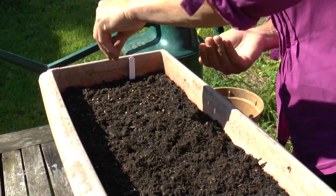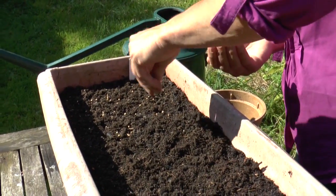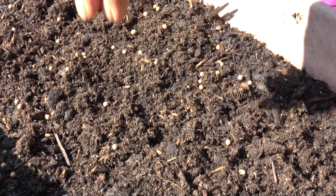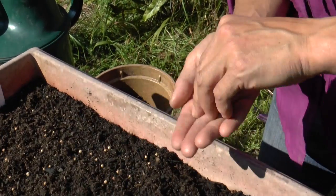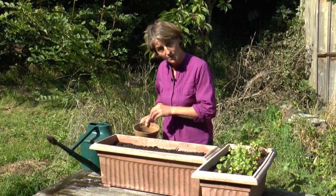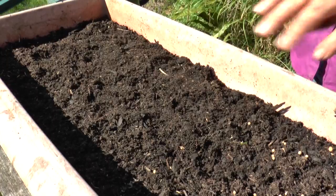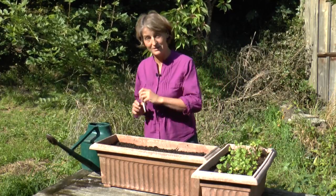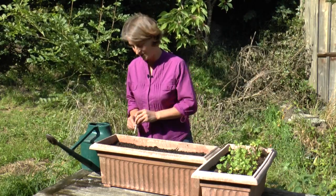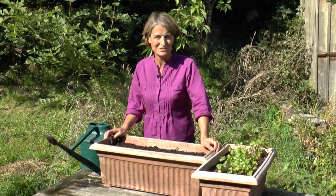You can sow them quite densely, because if you're going to cut them for things like salad leaves then they need to be growing quite close together. Once you've sown them as you want, just sprinkle some more compost on top to cover the seeds. And don't forget to label with the variety and the date, so that you know when you sowed it and can sow another one next month. Should be up in about three weeks or so.